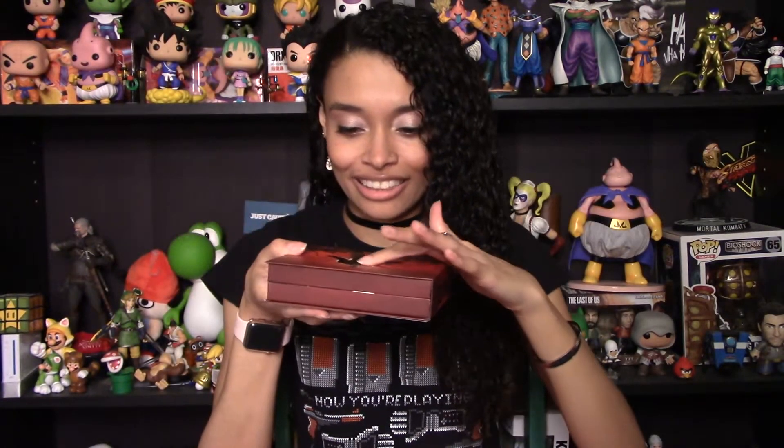That is attached. It's embossed! I like that a lot. I'm a big fan of textures and things on packaging.